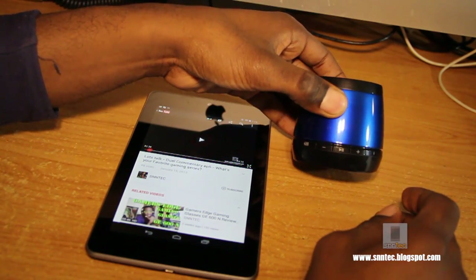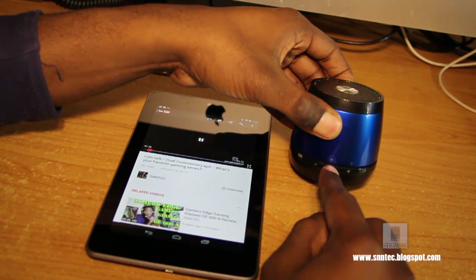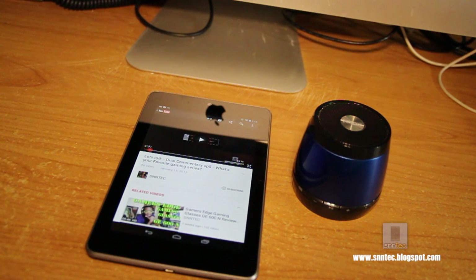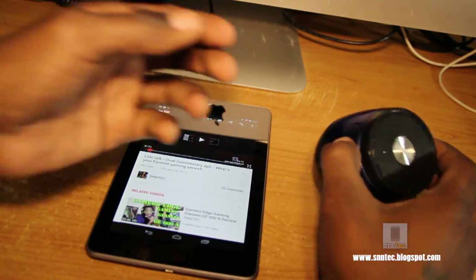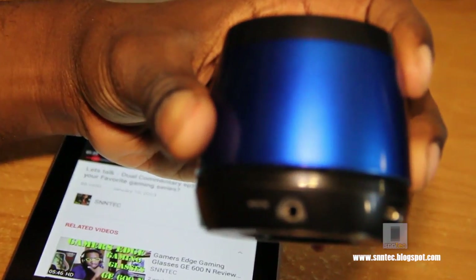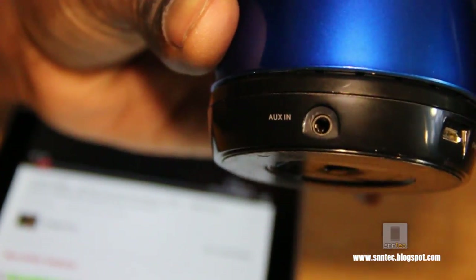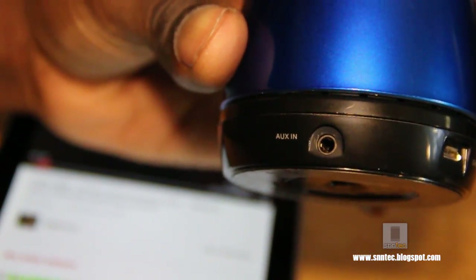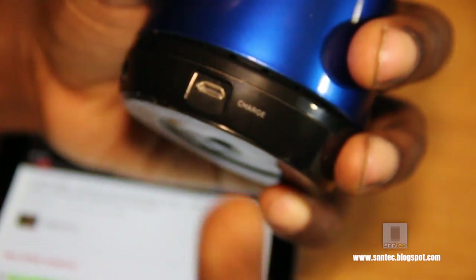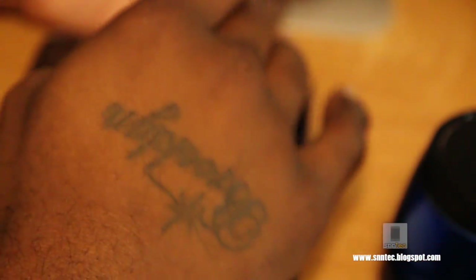You can hit the play button to pause and unpause it. According to the company, this thing can last up to four hours using Bluetooth wireless connectivity between the device and the speaker. It also has an auxiliary port, so you can connect directly from the headphone jack to this device, and if you do it that way you'll get about 12 hours of battery life. It also charges through micro USB, so any USB port will work — through a computer or a phone charger.